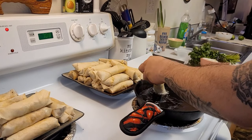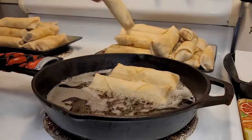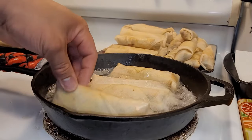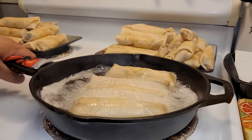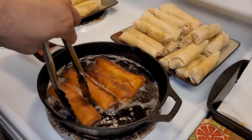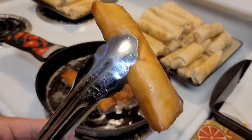I preheated my cast iron skillet over medium heat and tested the frying oil with a lumpia. Once it starts to sizzle, you know you're ready. I'm doing about four at a time for each batch. You're going to want to check each lumpia about every two minutes, check underneath, make sure both sides are cooked evenly, and roll them around.